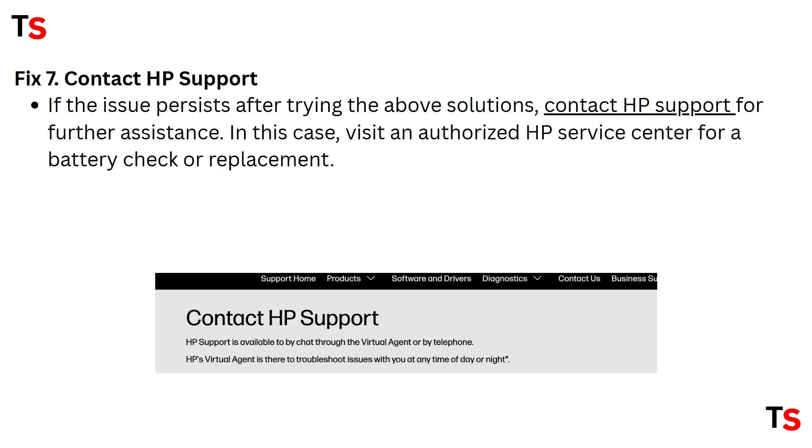Fix 7: Contact HP support. If the issue persists after trying the above solutions, you can contact HP support for further assistance. In that case, visit an authorized HP service center for a battery check or replacement.